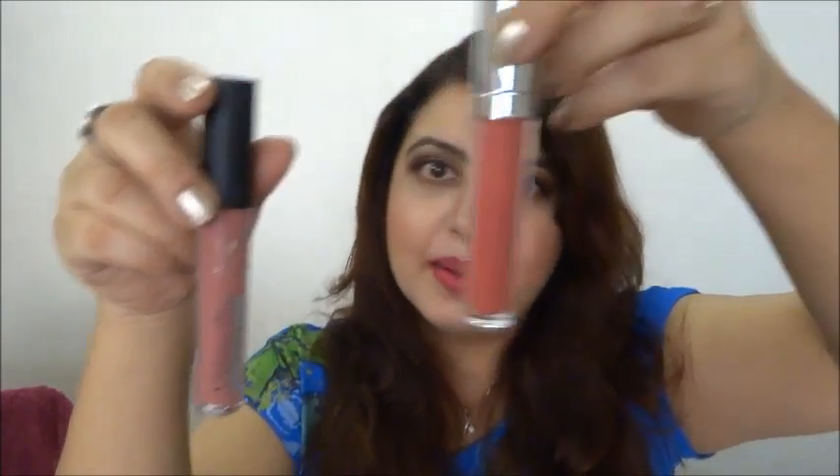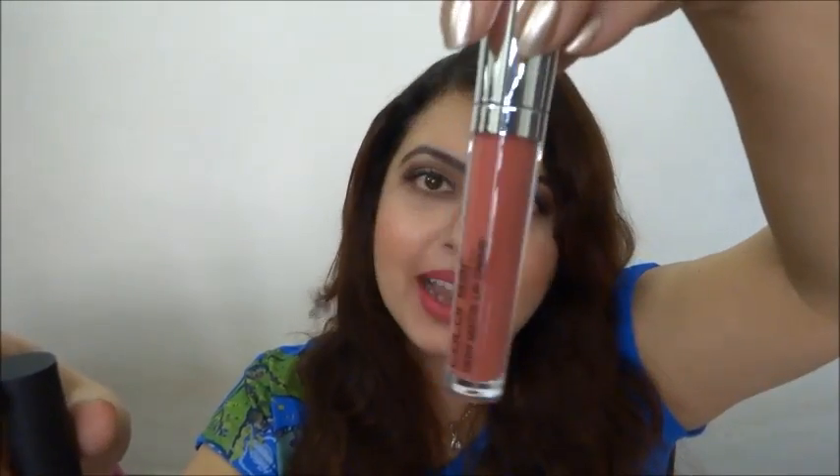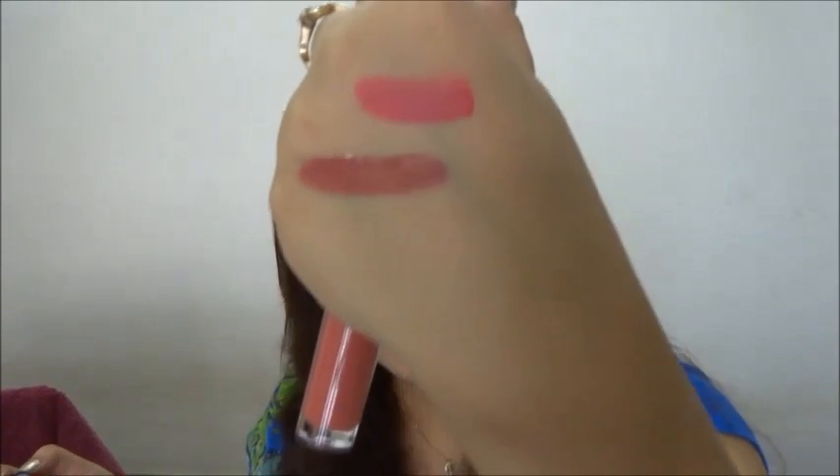Then I got one Faces lip gloss — the Ultime Pro Lip Cream — and one Color Bar Deep Matte Lip Cream. There were six shades of the Faces Ultime Pro Lip Cream and I got the one in Nude Mojito. I figured it was a more neutral color. It's actually a really pretty mauvy, browny-pink — quite a unique color. Definitely one to have in your vanity.